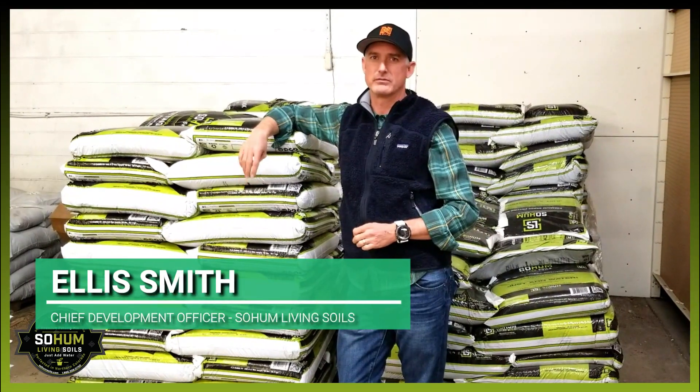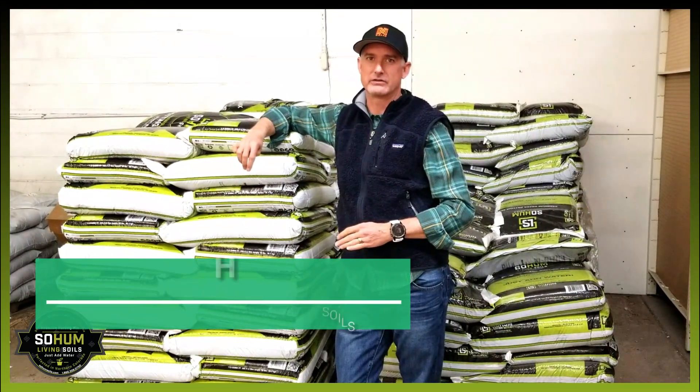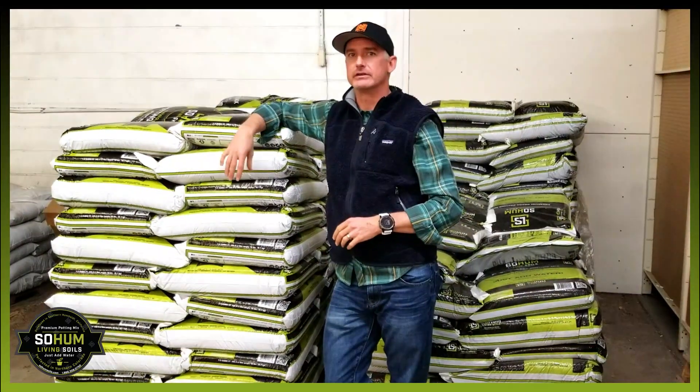I'm Ellis Smith reporting from the Sohum Warehouse here in Denver, Colorado. I want to talk to you today about what is living soil.